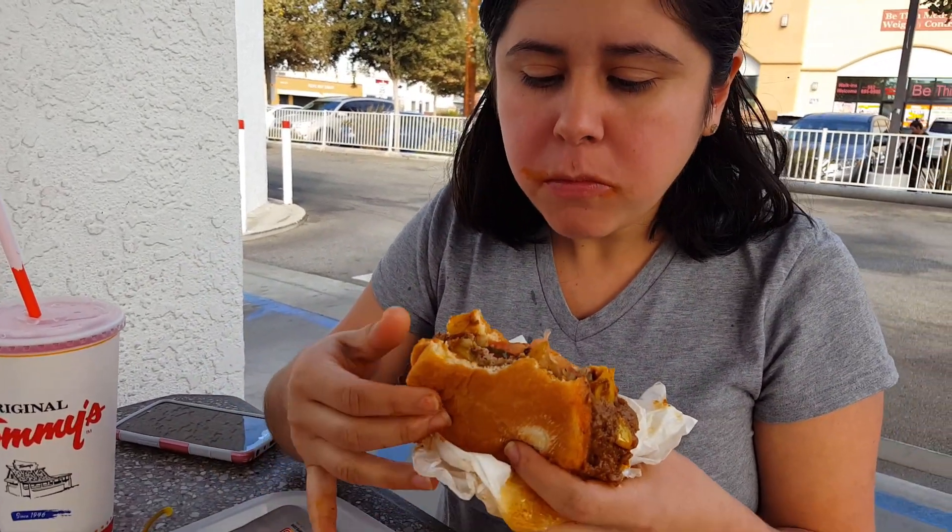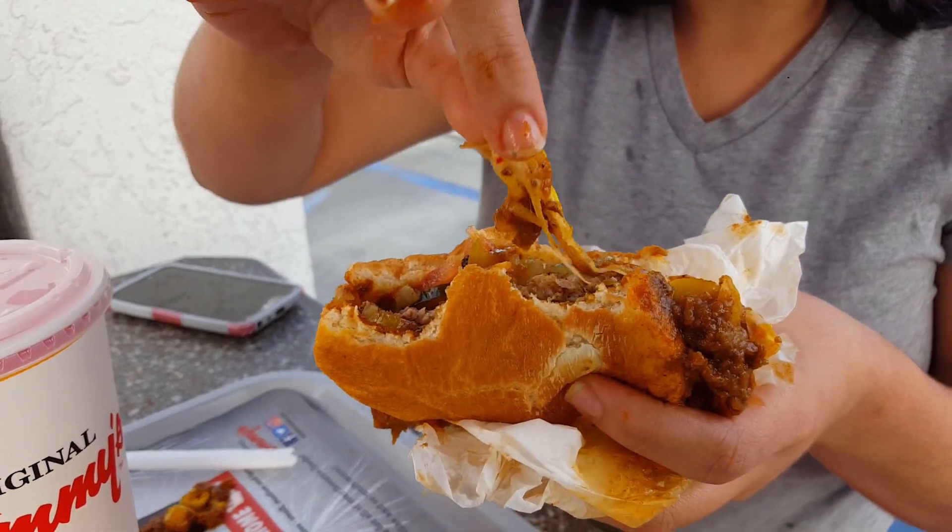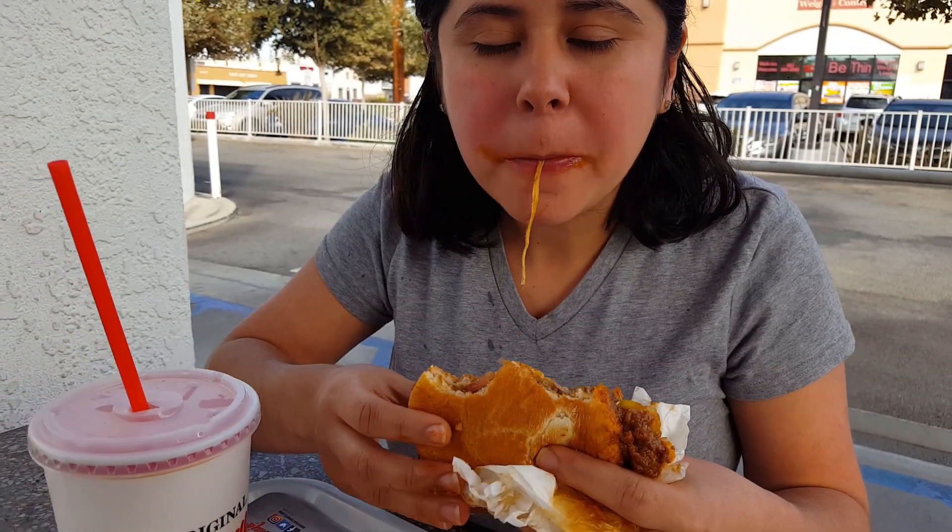Let's see how spicy this is. It is so good. It is a little bit spicy but it's delicious. And good thing I have my drink here. I guess I won't be needing these on the side. Delicious.